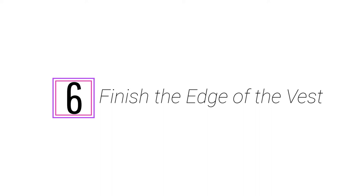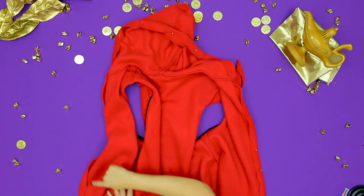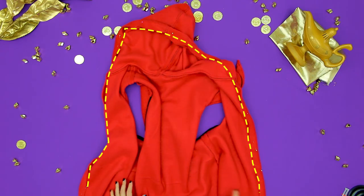Now we're just going to finish off the vest and hood edge by turning that under. Step 6: finish the edge of the vest and hoodie. Fold the front of the vest and rim of the hood under one inch and pin. Using a zigzag stitch and black thread, sew along the edge of the fabric to sew down the edge. I'm going to leave the bottom edge of my vest just raw — that is the beauty of fleece. But if you want to, you can turn that edge under or add bias tape to finish it off nicely.